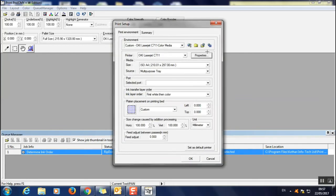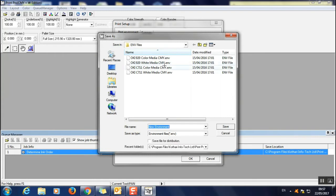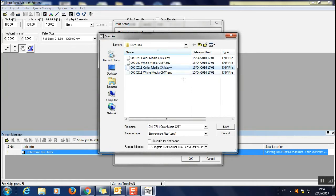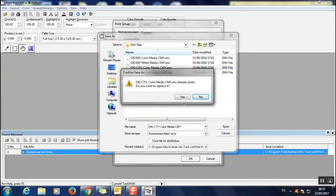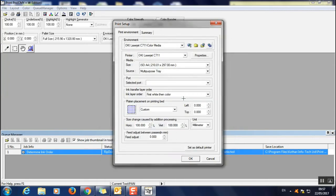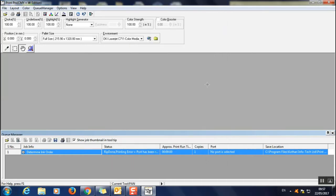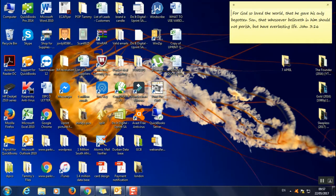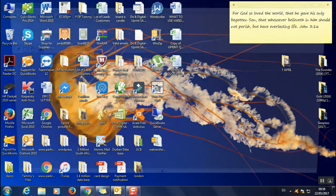Save the change — it's C711 Color Media. Do not select any other ones. Select C711 Color Media and save. It will ask you to confirm — say Yes. Now close the software and reopen it. The reason for this is to make sure the settings we've just changed take effect.